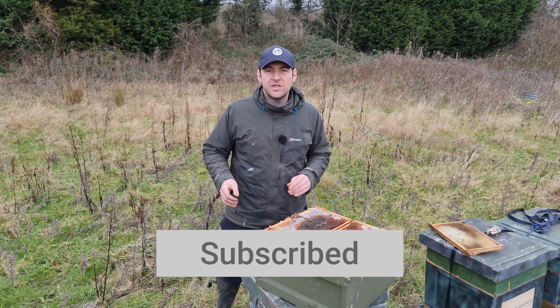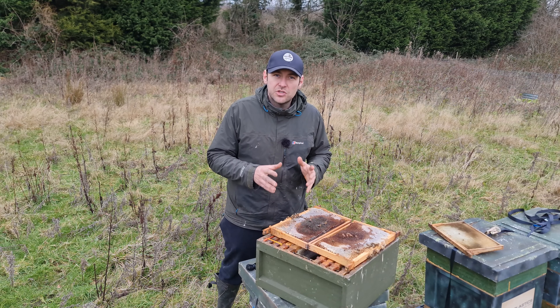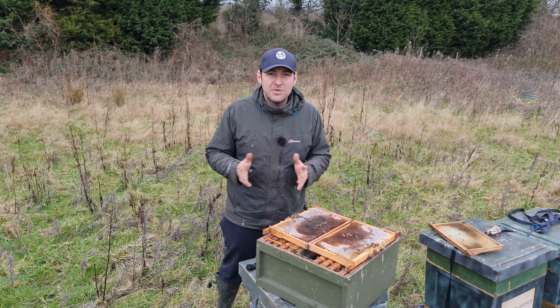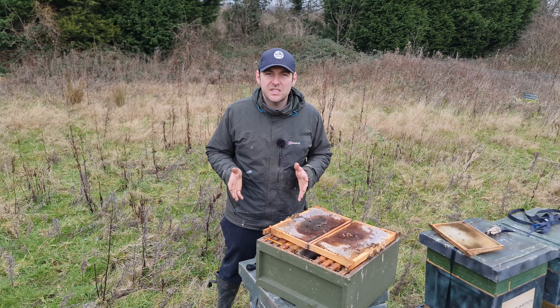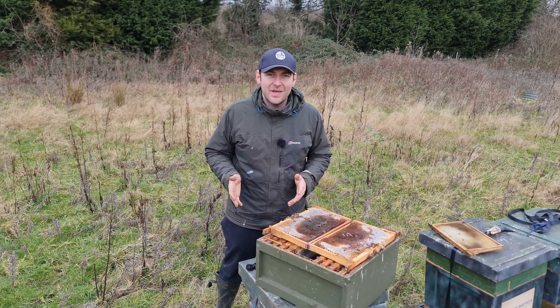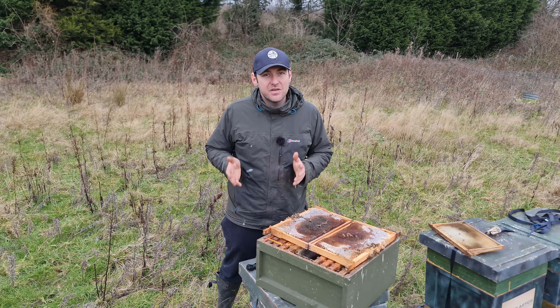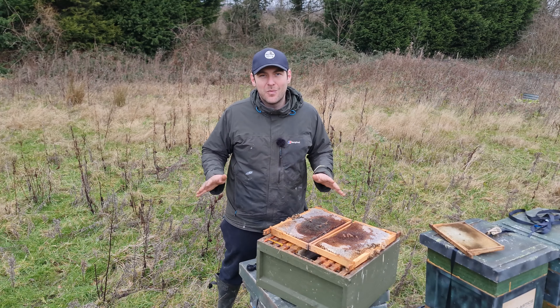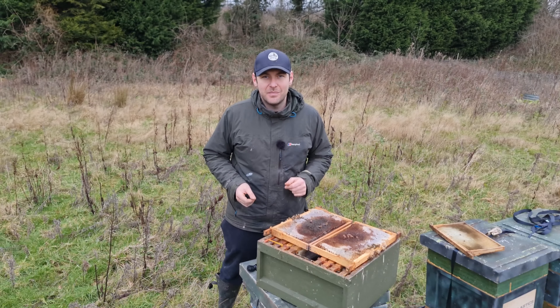We're going to follow one of these colonies here. We're going to do the checkerboarding manipulation here. You only need to do it once and then we're just going to leave that colony throughout the whole of the season, see how tall we can get it, see how long we can keep the bees there without them swarming, and just give you an indication of whether or not it's a guaranteed swarm control technique. But we know nothing is guaranteed in beekeeping.